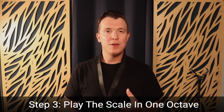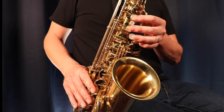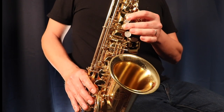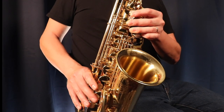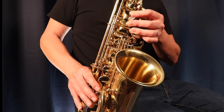Now we move on to step three, which is to play the scale. We're just going to play the scale in one octave to start — starting on G, three fingers in the left hand, going all the way up to G with the octave key, playing every note of the scale. You want to take it really slowly, take your time, preferably tongue every note, and eventually you want to be able to play it to a metronome as well.